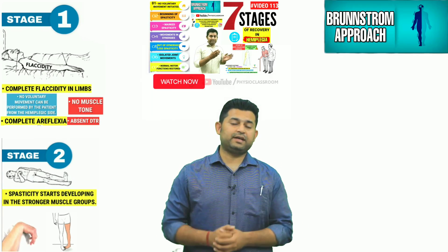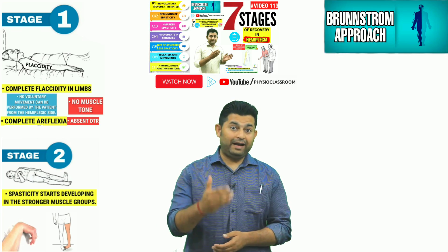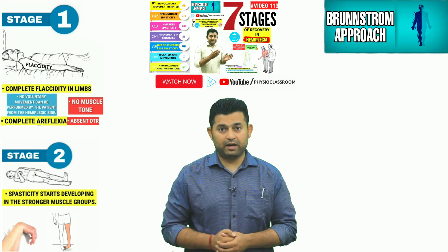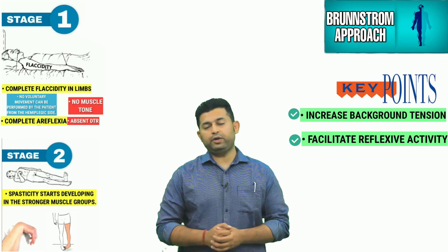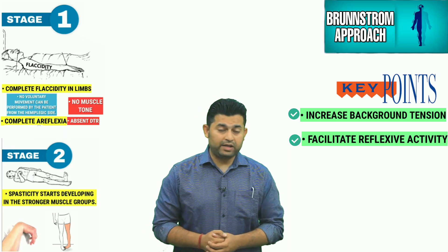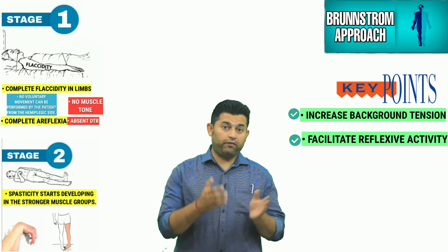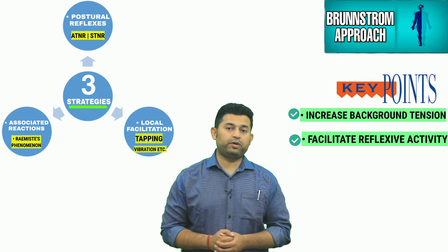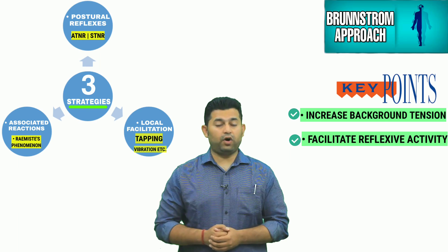Before we start with the practical demonstration, let's first understand what important components should be kept in mind while designing exercises during stage one and two of hemiplegia recovery. All exercises utilized in stage one and two are intended to increase the background tension and produce reflexive movements in the flaccid muscles of the upper and lower limb. This can be achieved by utilizing three important treatment strategies: use of postural reflexes or reactions,